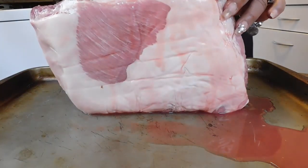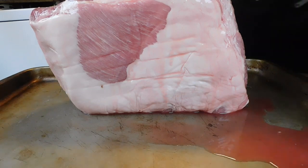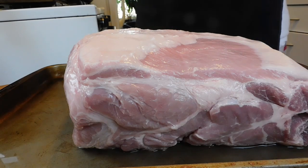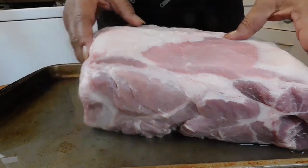So what I'm going to do is I'm going to rinse this off real quick, you guys. Okay, so we are back. I have given it a good rinse, and I also use a little lemon to rinse my pork shoulder. Don't ask me why.